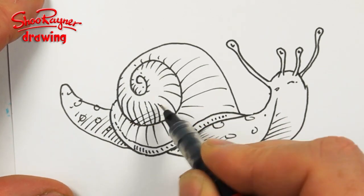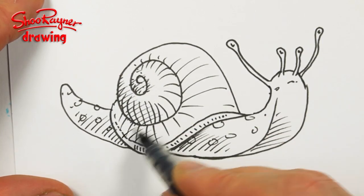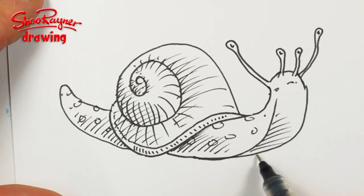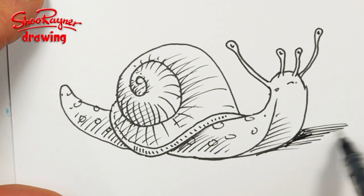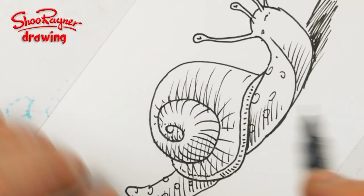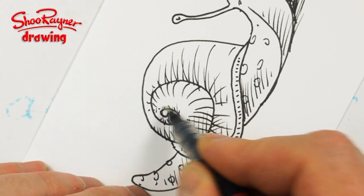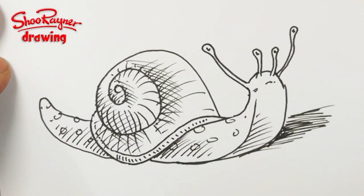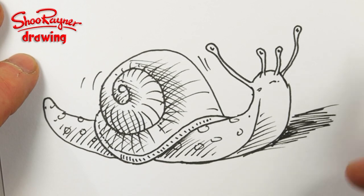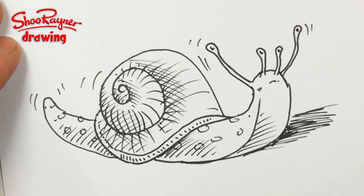And I think then also we can put some crosshatch shadowing in, like that. We'll want some in here too, and on that side up there. And then we'll put a bit of shadow on the ground there to put our snail on the ground — not on the table. You don't want a slug on the table. It's not a slug, it's a snail. Do you want me to do a snail as a slug as well — one without the shell? Put in the comments box below if you want me to do a slug without the shell on as well.